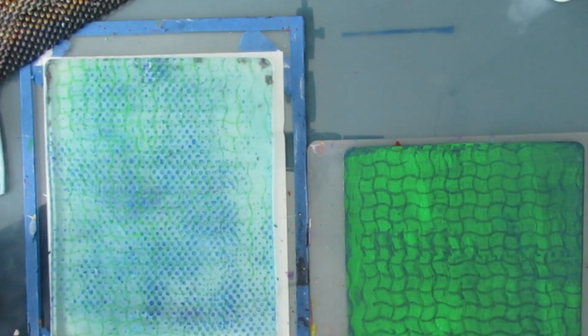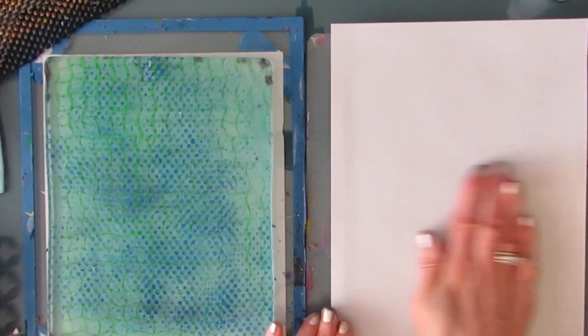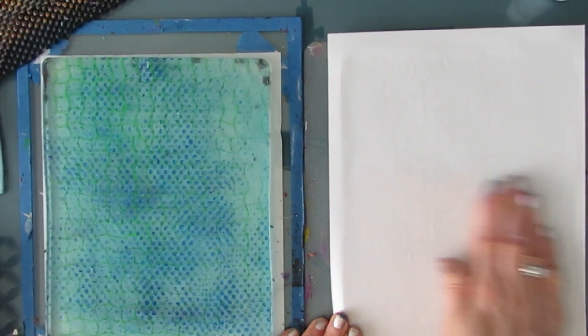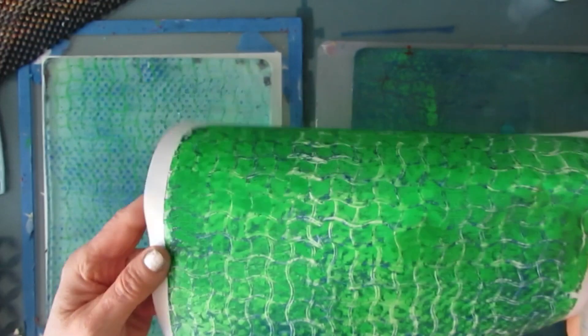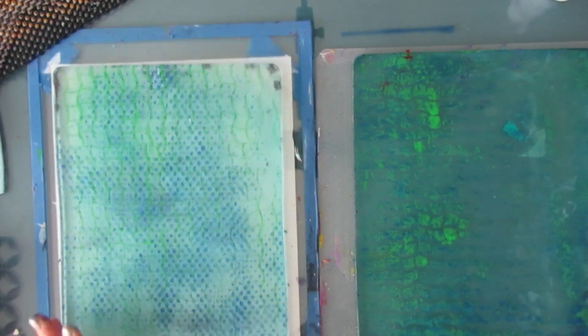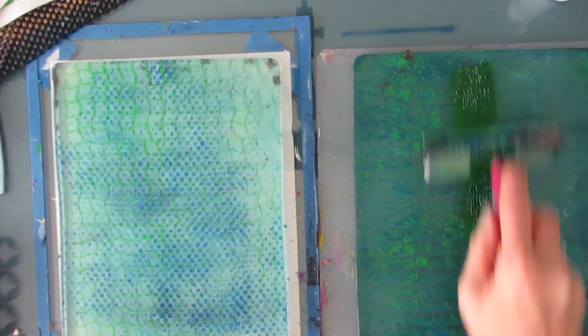Here I'm doing that again — stamping on the gel plate on the left using the various mark makers differently, turning them to get the waves going in a different direction. There is some footage that is missing — I had to edit some of it out — but I wanted to show you key things and give you ideas on color combinations and ways to use these mark makers.